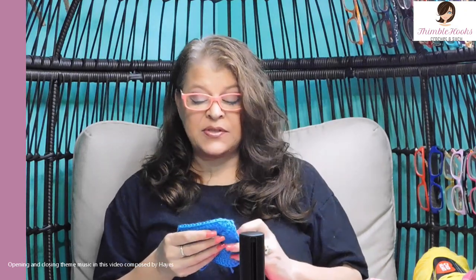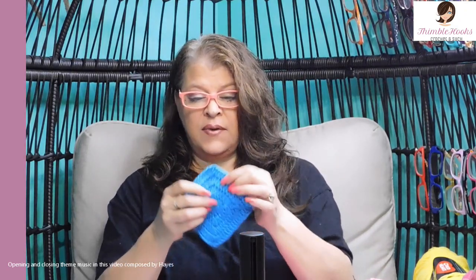Hello friends, that's with Thimblehooks. Thanks for stopping by today. Today I'm going to show you my no gaps solid granny square.